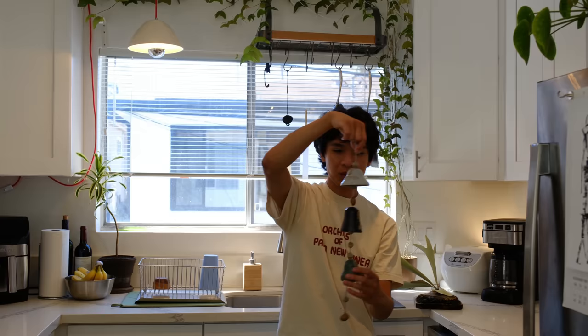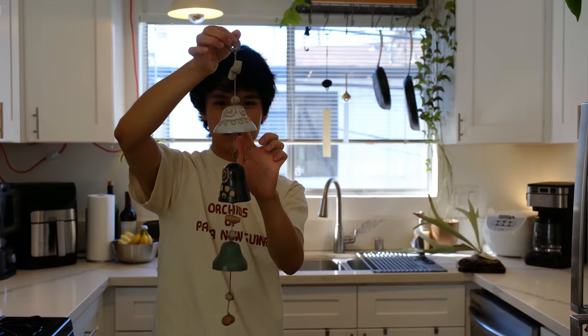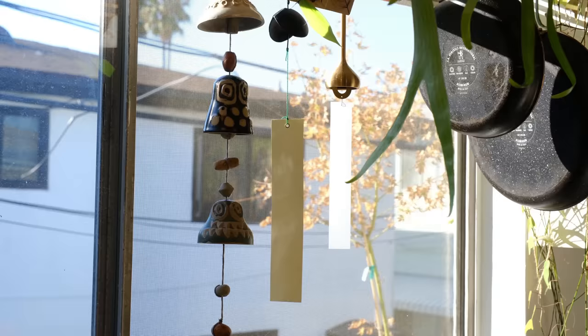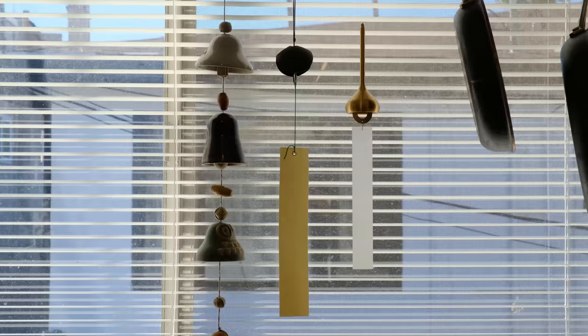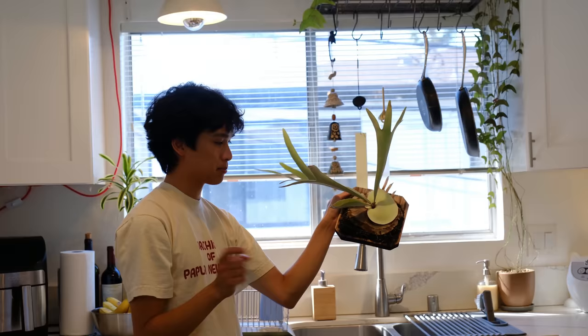I have these wind chimes I want to put up on the pot hanger. This one doesn't really make a lot of noise. This other chime I found on Etsy — it's handmade with little UFO alien-styled handmade ceramics. This one also doesn't make that much noise but it looks really cute. Ideally I would have these out on my balcony but I don't want to annoy my neighbors so they're inside.